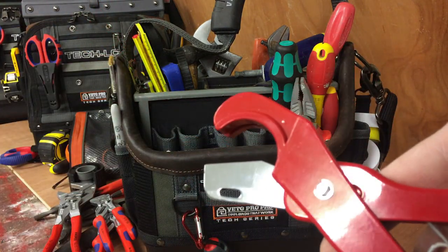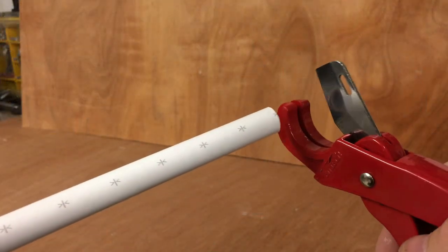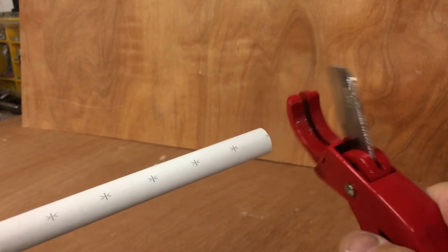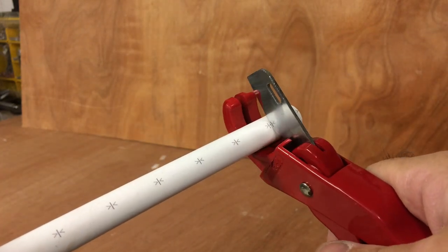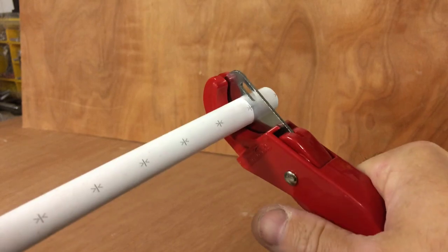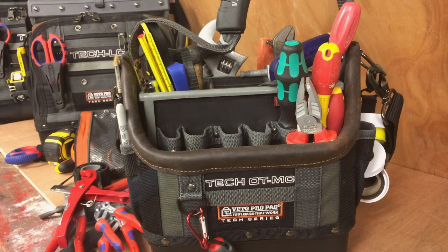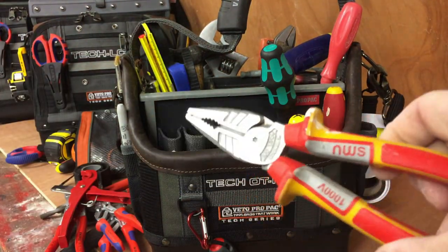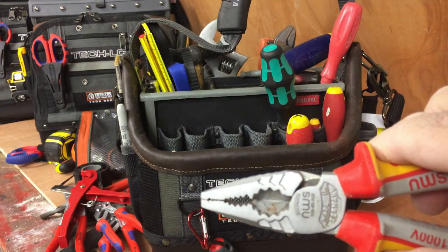A small pipe cutter — basically if I need to cut 15mm speedfit pipe, or old plastic pipe. Obligatory set of pliers too — just an old NWS set. You always need a set of pliers at some point.